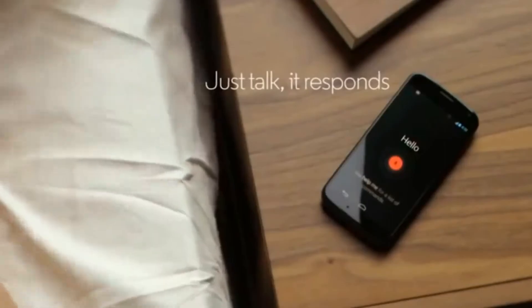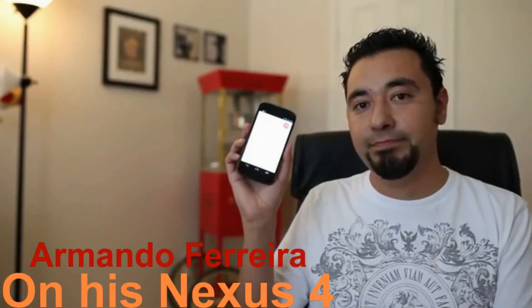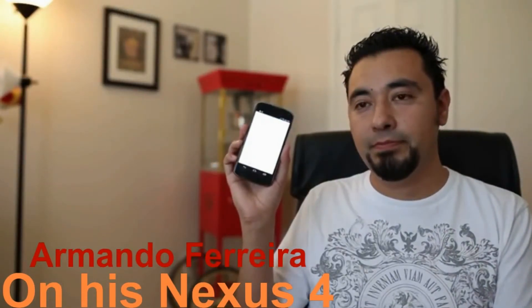Now for the voice recognition feature of the Moto X. Google, what time is it in Paris? The time in Paris, France is 10:07 PM. I did a video on how to set that up and it works perfectly on any device, even when your screen is off — the same as the Motorola X.